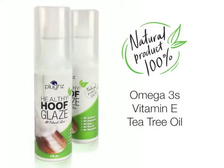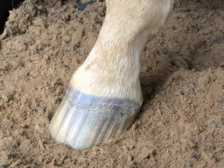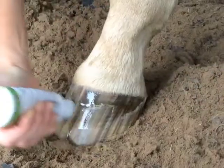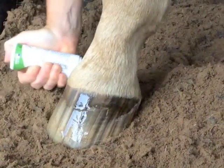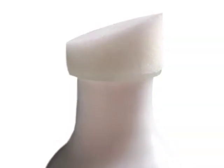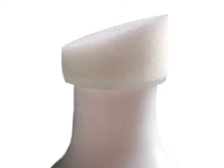This 100% natural hoof shine supports growth and flexibility using vitamin E, omega-3s, and tea tree oil. To apply the glaze, first start with a clean dry hoof, press the sponge applicator and squeeze to release the glaze, then wipe side to side to spread it over the entire hoof. Apply as often as needed.